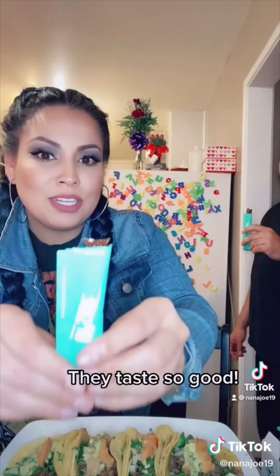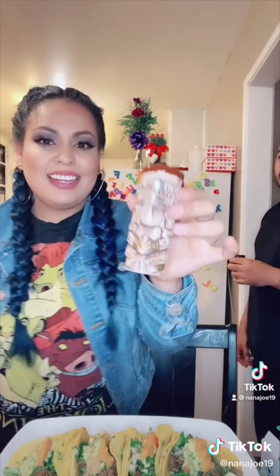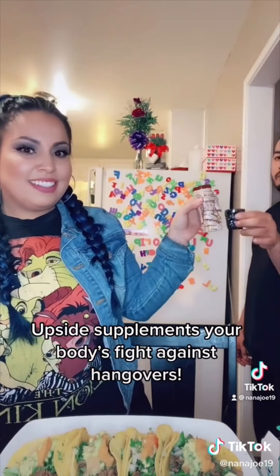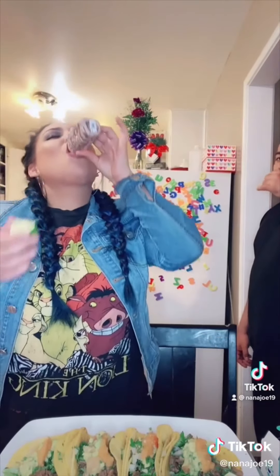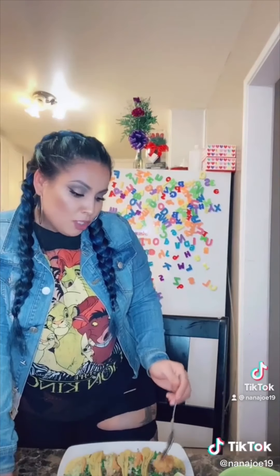Cheers! So I'm just going to add more salsita to my tacos because I like spicy. I'm going to be filming myself throughout the day to see how good that product works.